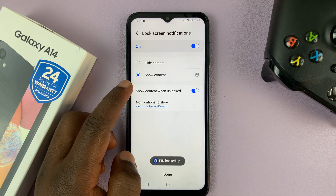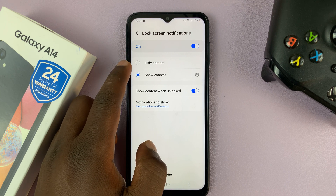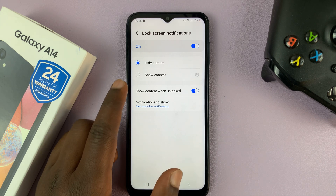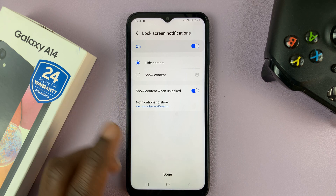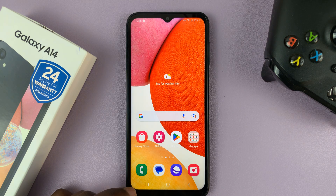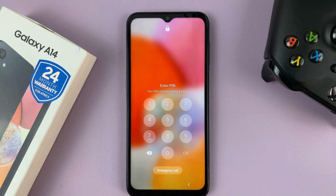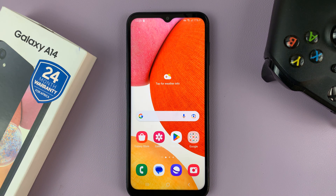That pin is going to be saved and it has now activated security on the lock screen. You have a few settings you can choose here — whether to show or hide content on the lock screen, whether to show content when unlocked, and you can choose notifications to show. The most important thing is to tap Done to save that change. From now on, when your screen is locked, to get past the lock screen you'll have to enter your pin, and that unlocks your phone.